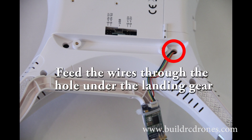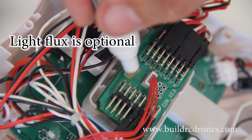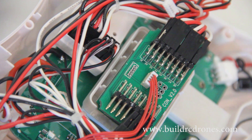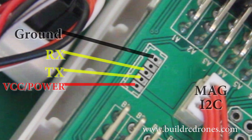Right here you need to take the telemetry unit and feed its wires through the bottom right by the landing gear. These are the pins that we're actually going to use. This is a serial port that's going to communicate with the telemetry unit. Directly below that is the I2C for the magnetometer.